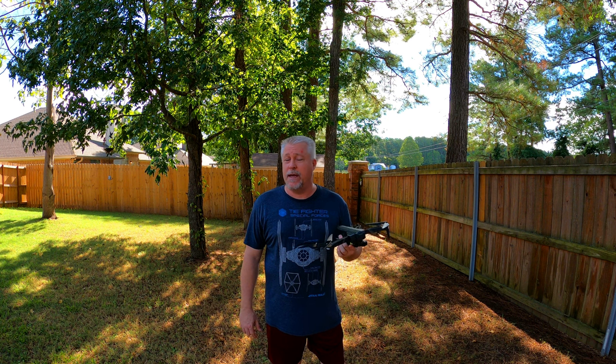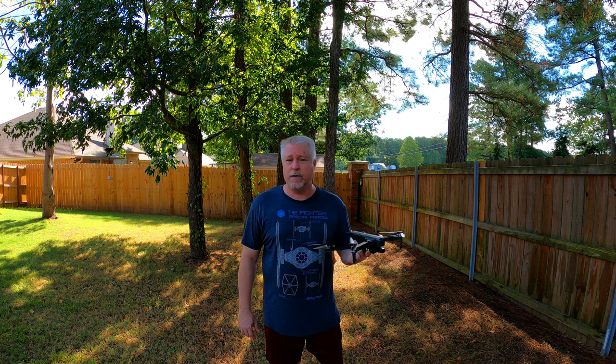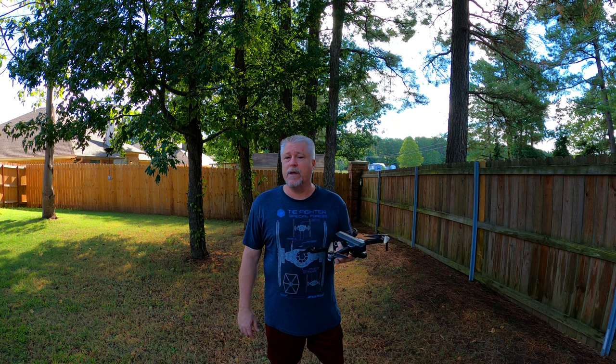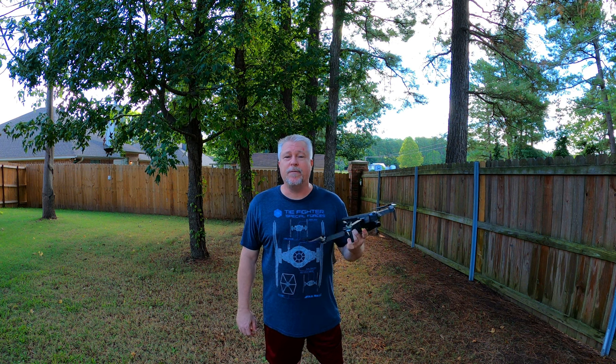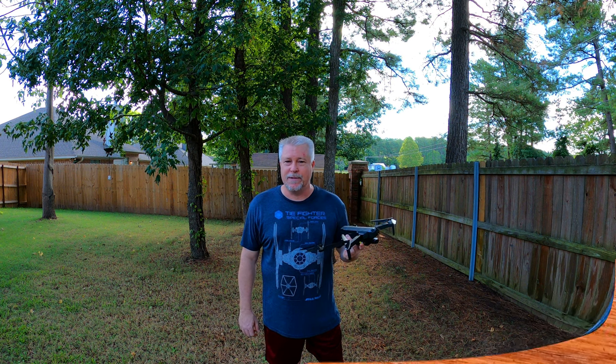I will tell you in advance that this will be a favorable review. I have had an opportunity to look the drone over, and I think it's a pretty good value for its price point of around $500. If you stick around to the end of the video, I will tell you how you can get a discount on this drone. But first things first, let's see what comes in the box.